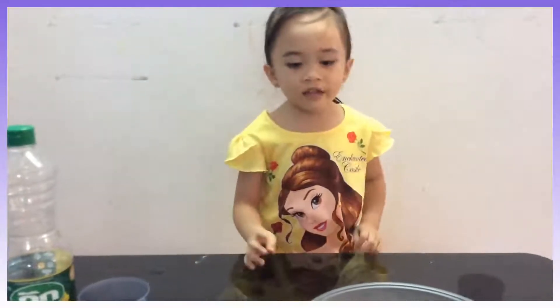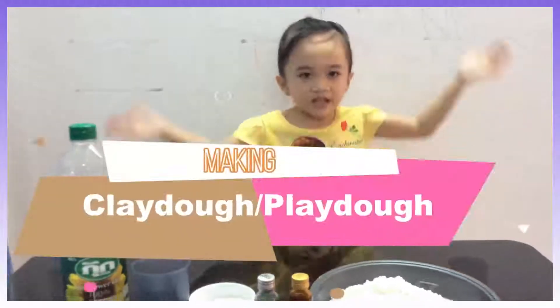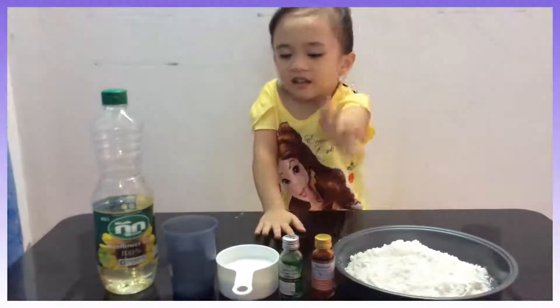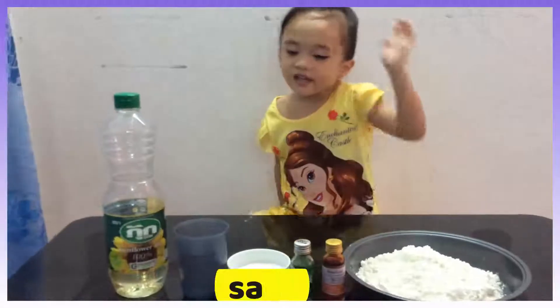Hello friends! Today we're gonna be making a ladle experiment. The materials we need are flour, food coloring, and salt.